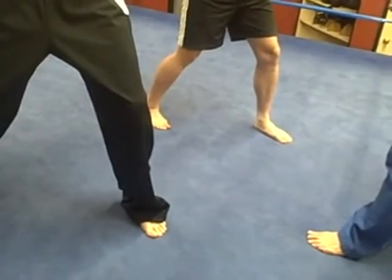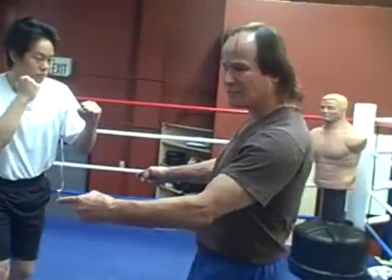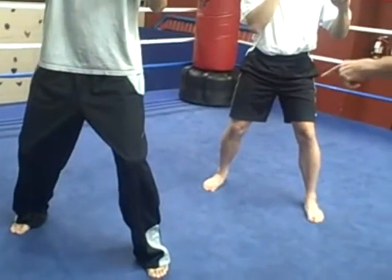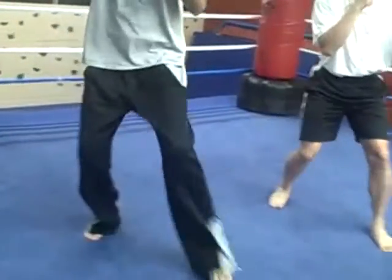Now cross-rear is the same movement, but only your feet. Your left leg will cross behind, as your right leg will step back — usually about 6 inches, no more than that. So this is what it looks like: cross-rear, crossover, cross-rear.